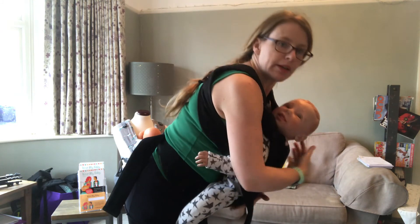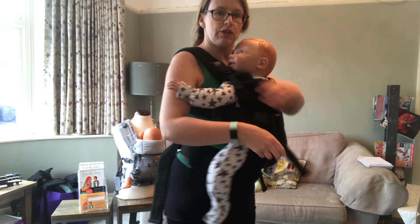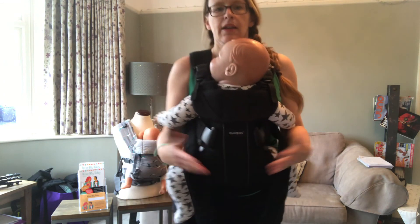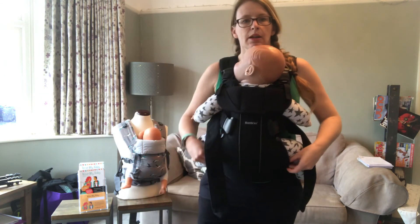If you're finding the baby is too loose and hurting your back, just make sure you've tightened up the body panel so it's nice and supportive across your back. And there you have it — that's the Baby Bjorn One with a bigger baby.